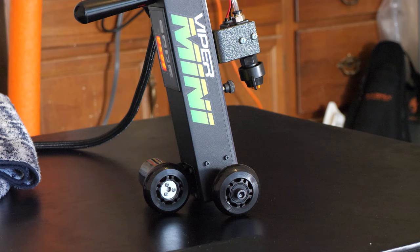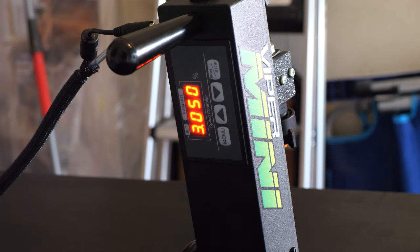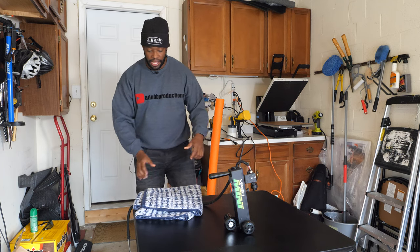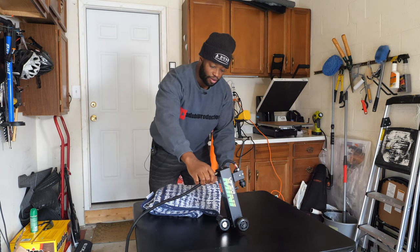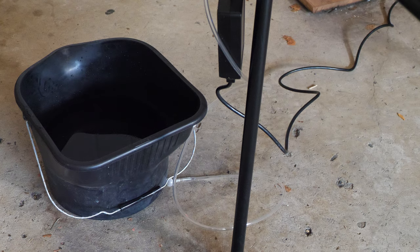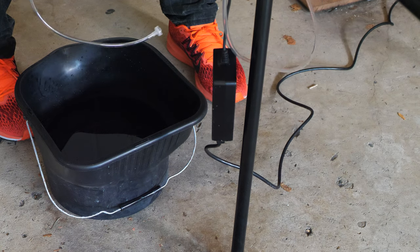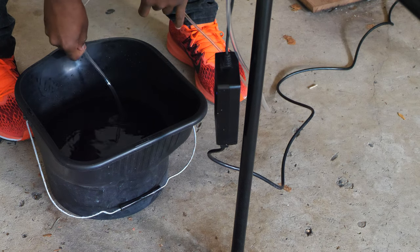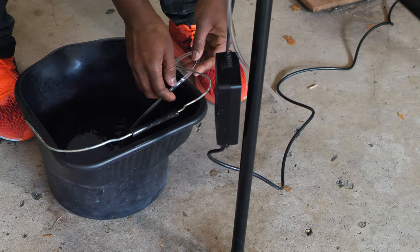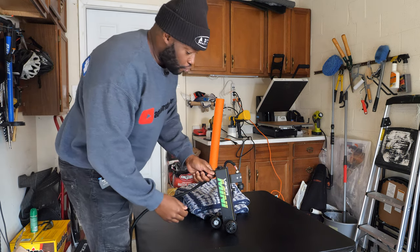We are going to test this out for the first time. I have my Viper Mini — it's plugged in, we got power, you can see the light on in the back. I've already adjusted the settings. If you don't know how to adjust the settings, you can look at my unboxing video. I have a bucket of water on the floor, and I'm just going to take the hose that would ordinarily go inside the pre-treat and put it inside the bucket. So the bucket is going to act like my pre-treatment machine — we're just going to test this Viper Mini out before we start spraying actual pre-treatment.